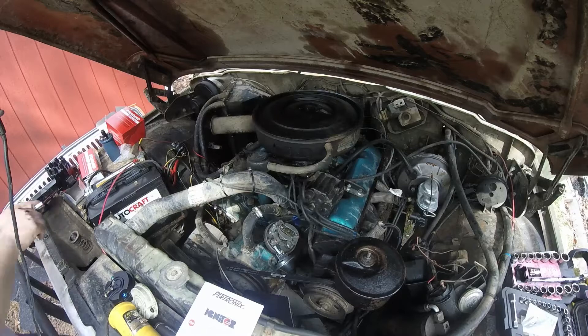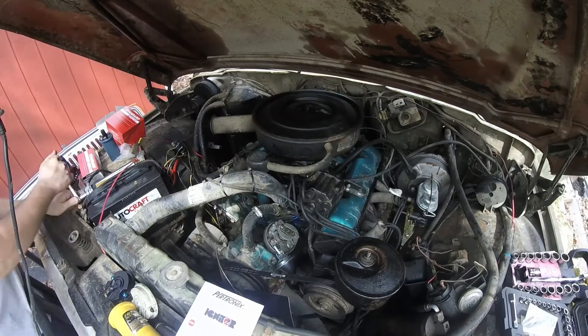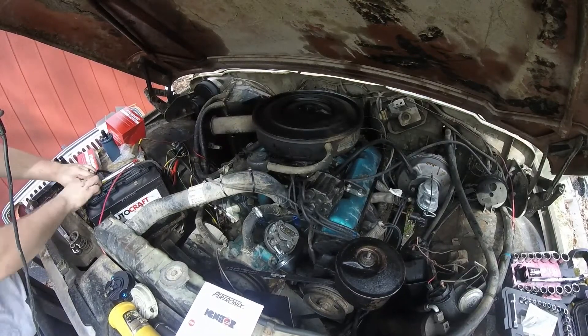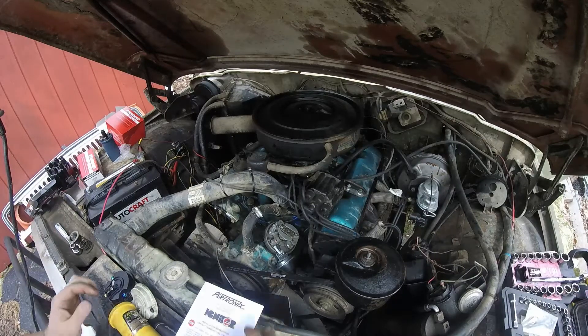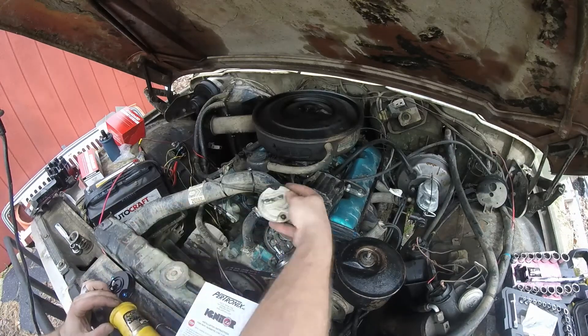Whenever you do anything with the electronics in your vehicle, go ahead and disconnect the battery. I'm going to do that real quick and disconnect the negative terminal. Alright, so I got the cap off and got the rotor off — here's the old one.